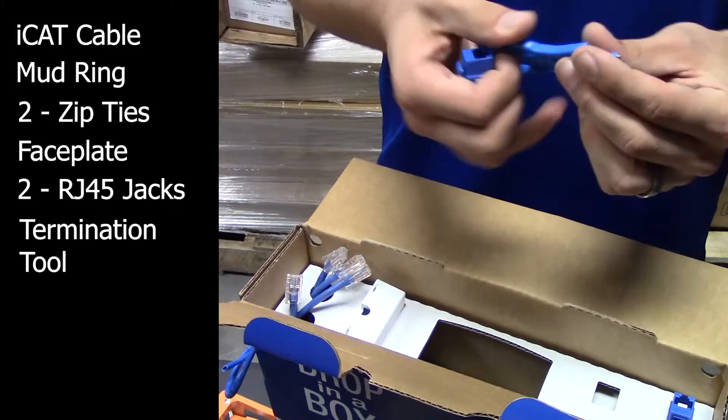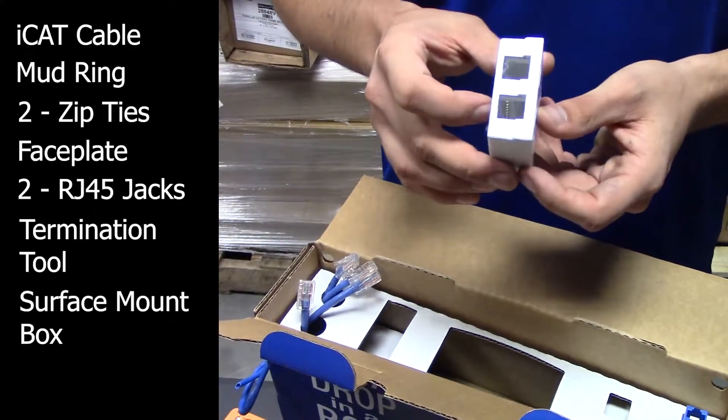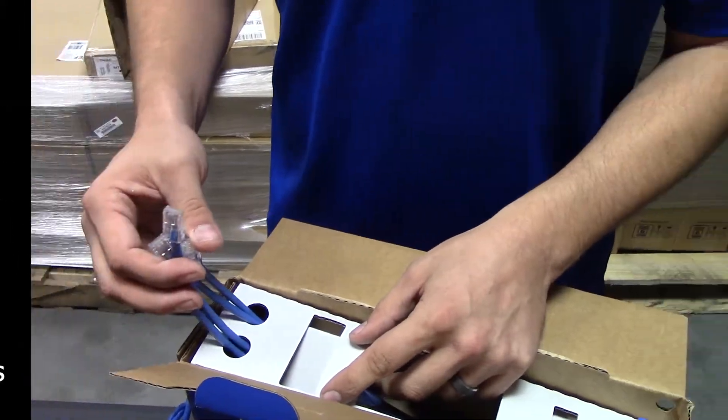We have a stripping tool to allow you to strip and punch down. A surface mount box in case your application doesn't call for a wall. They come with patch cables to patch into your network.